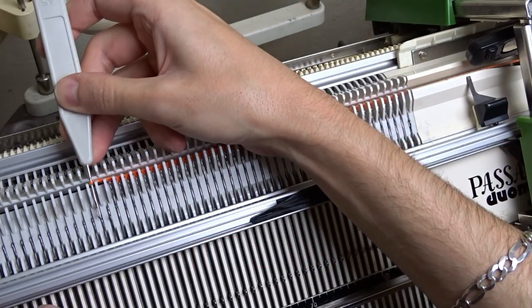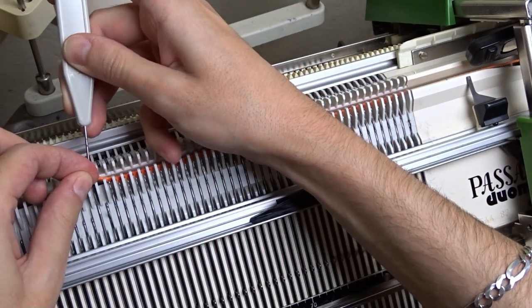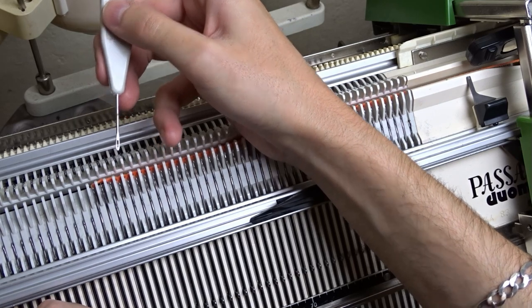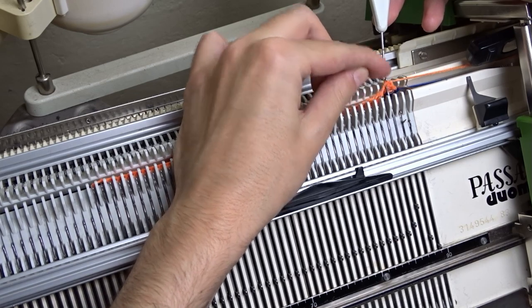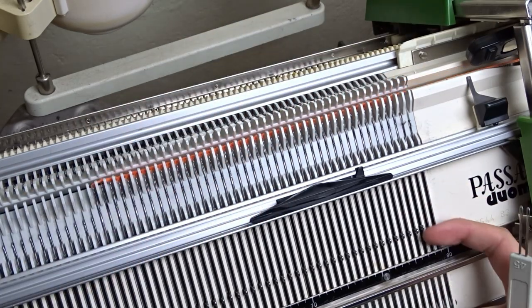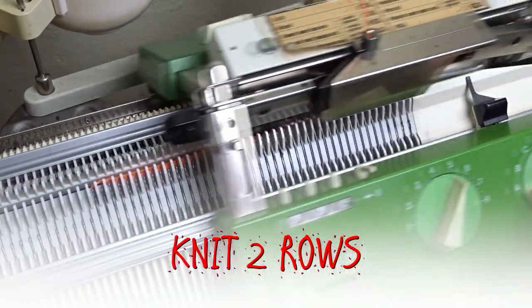Move the leftmost stitch 1 needle to the left. Then move the rightmost stitch 1 needle to the left. Knit 2 rows and repeat.